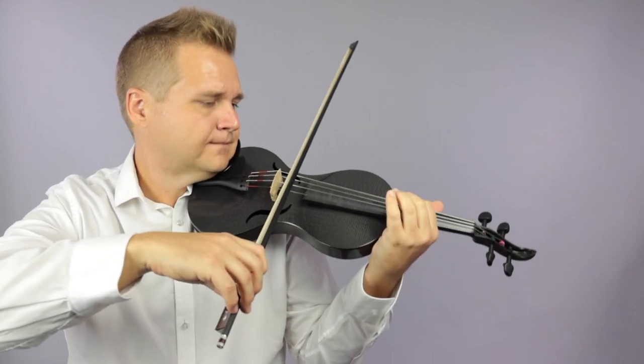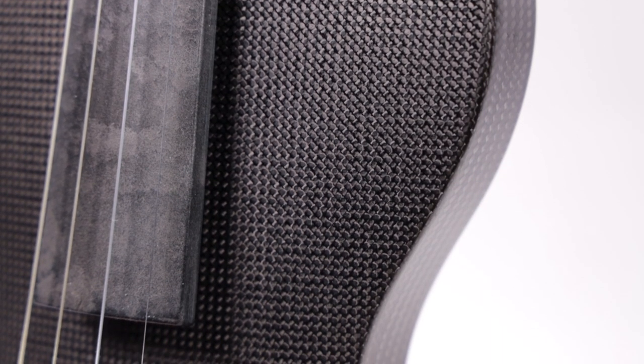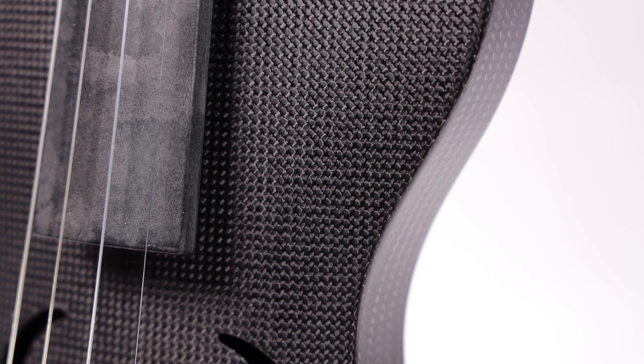The primary difference from the design line is Mezzo Forte's new multi-layered sandwich technology, which produces a slightly lighter instrument overall and has a slightly tighter carbon fiber grain appearance.